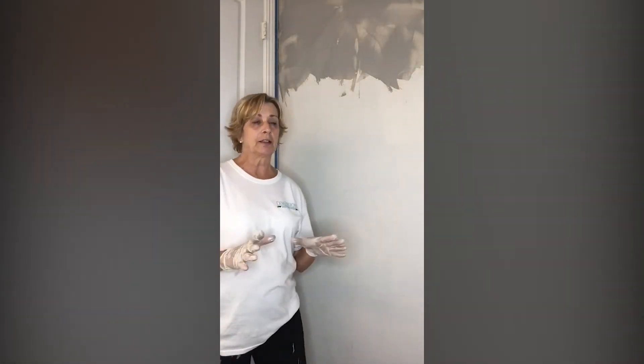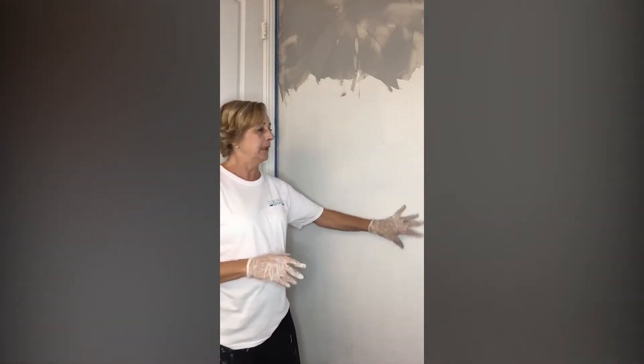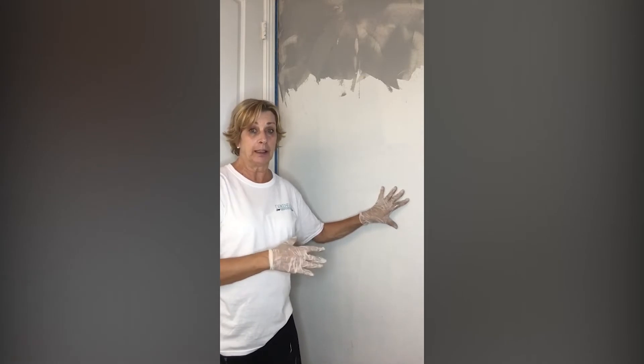I'm going to show you how I got started. The first thing I did in this room was I taped off all of the baseboards, all of the ceilings, all of the fixtures. I put paper down on the floor because I don't want to get anything on the floor and make it all messy. It's a whole lot easier if you do your prep first. Then I covered the wall in a white gray.